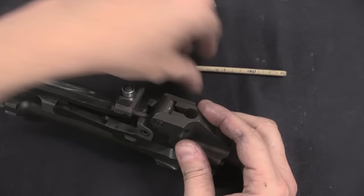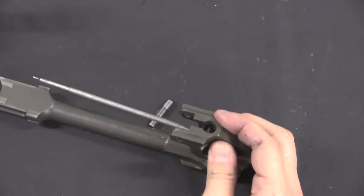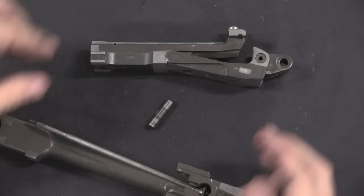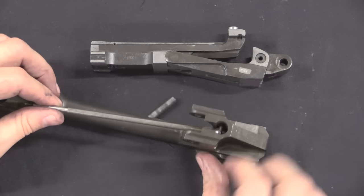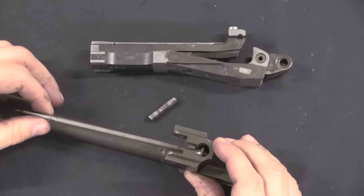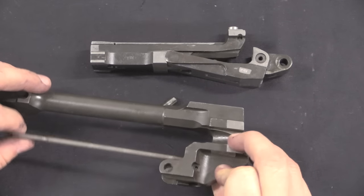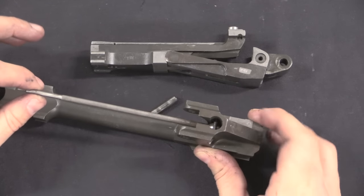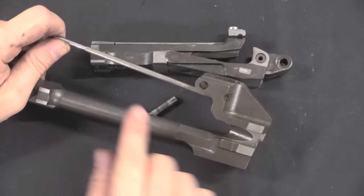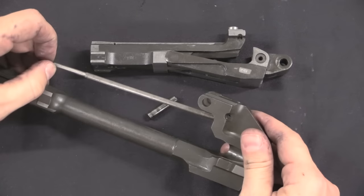Now let me pop this connecting pin out, then I can pull the bolt itself — the bolt and the locking arm — off. You can see the firing pin is held in place by a little roll pin that's permanently in place; it can be removed, but then you need to replace it with a new roll pin. The firing pin is actually fixed to this, which means if this is not all the way forward, the firing pin can't protrude forward and the gun can't fire.